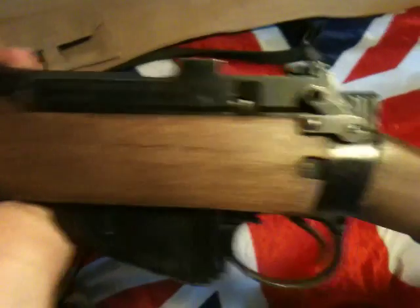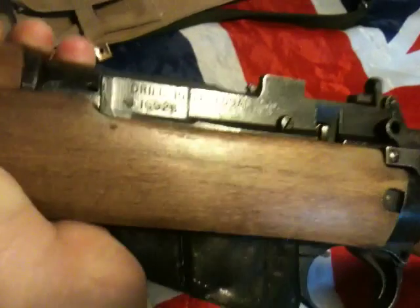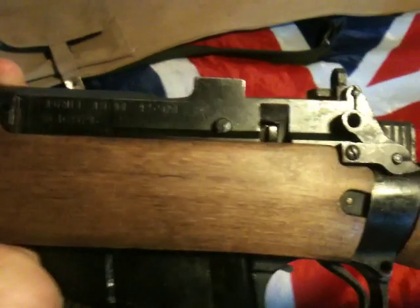This other rifle is an L59A1 DP rifle, which is a Number 4 Mark 2. It was converted from a normal firing rifle in 1986 — and if you can see, it was made in 1948. These were used by cadets as drill purpose rifles.